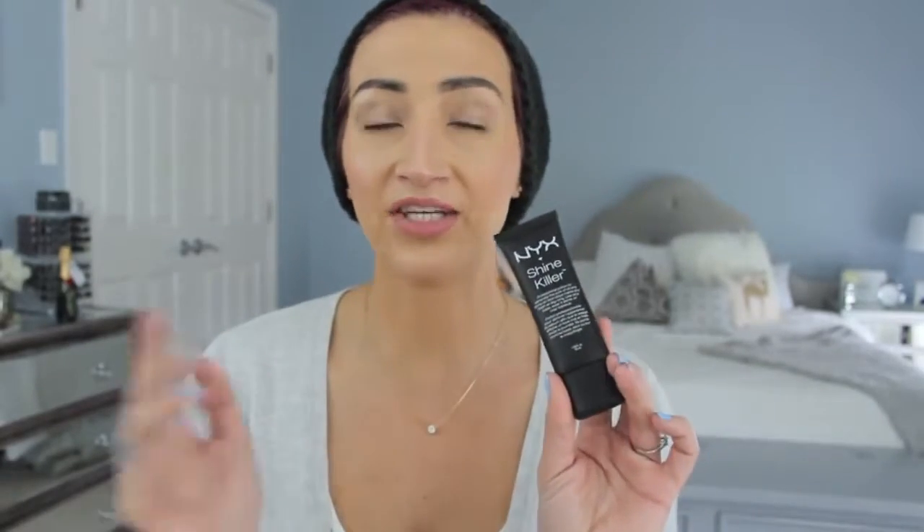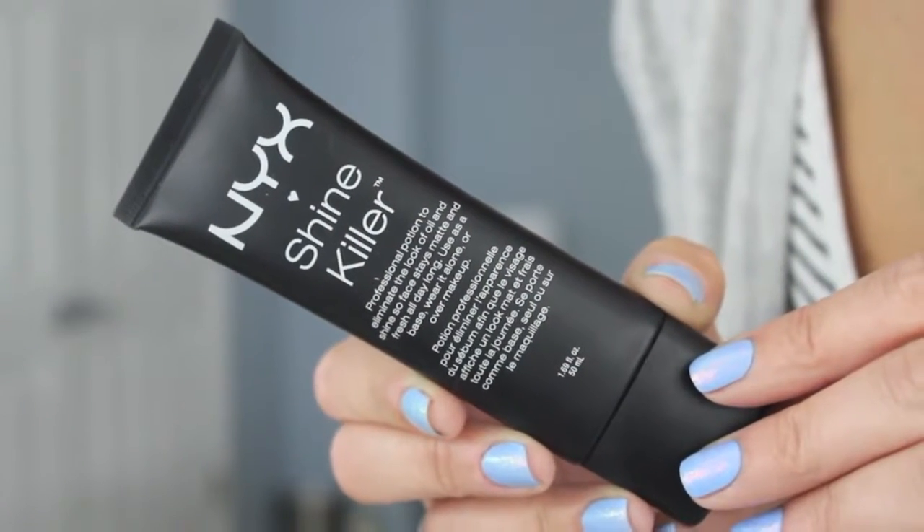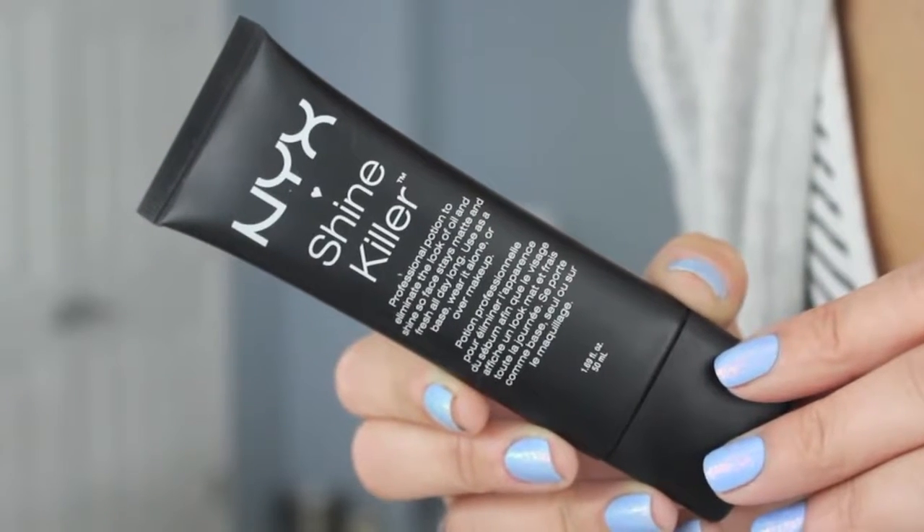This is the NYX Shine Killer — it's a primer. I used this a few times like two weeks ago. It is terrible. I feel so bad saying that, but it is terrible. It does not work at all. I put it on, put my foundation on, went about my day and like two hours later I was so greasy. I am extremely oily, so when I'm putting on something that says Shine Killer, I expect it to last more than two hours. This is a huge disappointment.